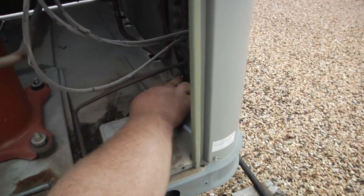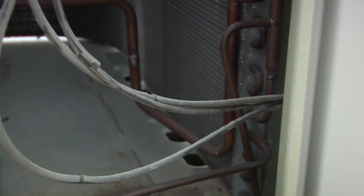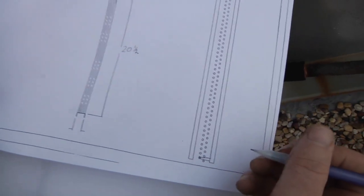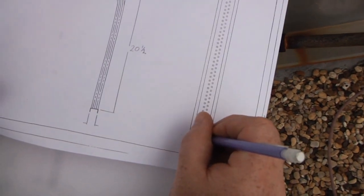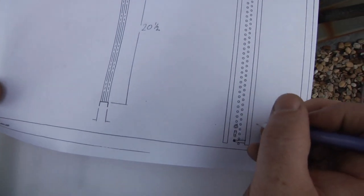We start at the bottom and work our way through a circuit. This right here goes to a collection header, so we just close it off and show it going to a collection header. Then we have a return bend. This next connection is just open — meaning this coil has a sub cooling circuit. I mark that by putting a circle around it, and I know that's going to be an open tube.